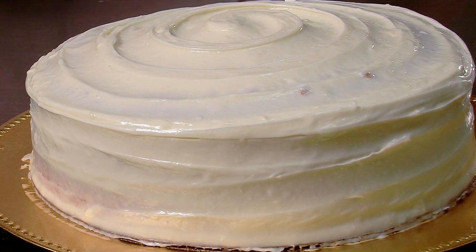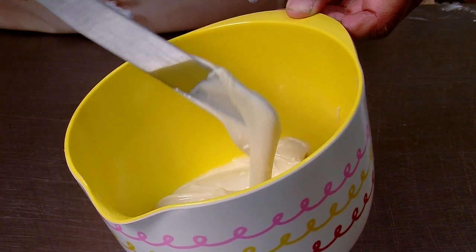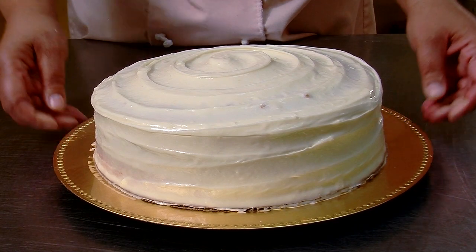Hi, I'm Stephanie Hart, BrownSugarBakeryChicago.com, and today we're going to make a low-fat lemon cream cheese frosting. This will be a lot of fun. We're going to make a great cream cheese frosting.